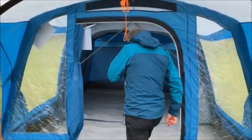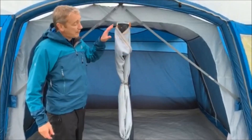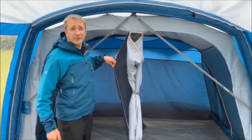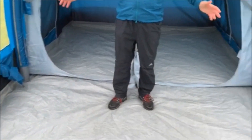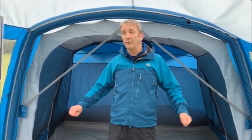Inside the tent you've got a large bedroom area with darkened down bedrooms. You've got a divider in the centre of the bedrooms which can be used or put away, and then you've got a large dry area in the front here which is totally midge-proof, wind proof and waterproof, which is really handy.